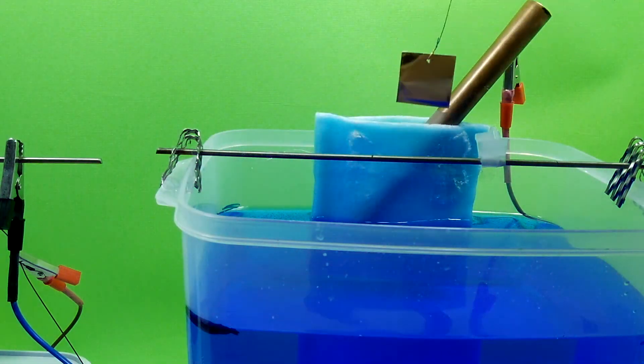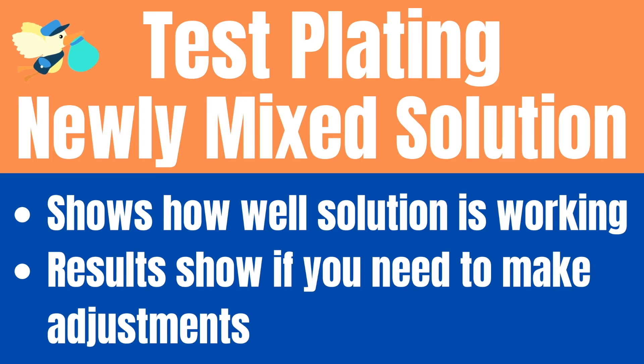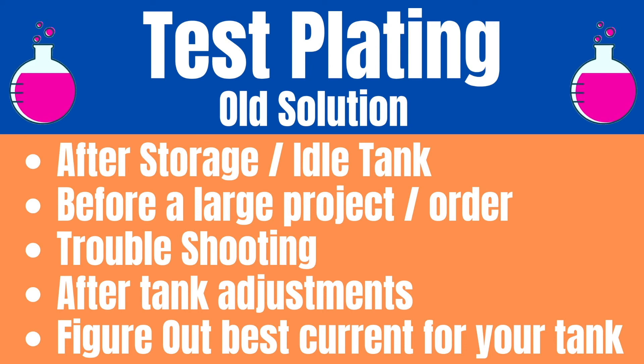Hello, Electro Jeweler Jordan here, and today we are going to be covering test plating. This is perhaps the most important tool in your electroplating knowledge arsenal. Test plating is used in new tanks to show if your solution is working properly and to see if adjustments are needed. It's also very useful for a variety of reasons in an older tank, such as troubleshooting and additive adjustments.